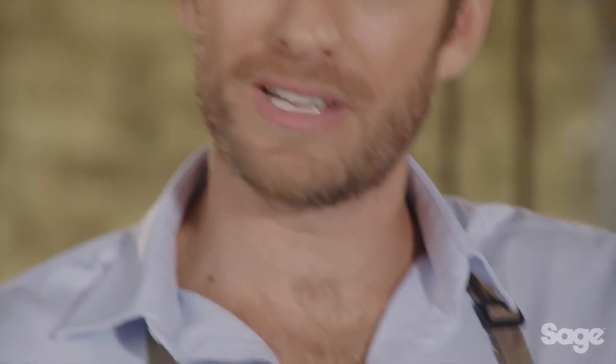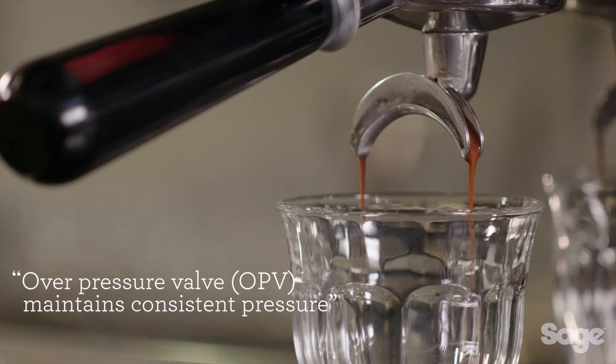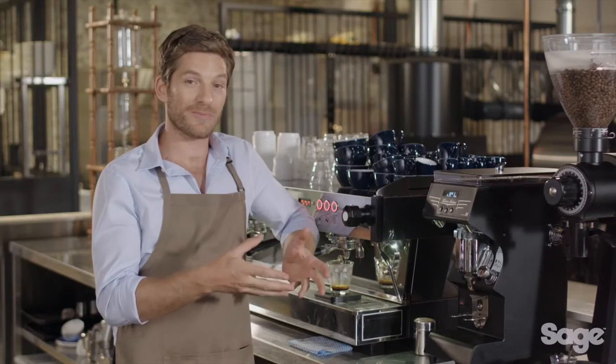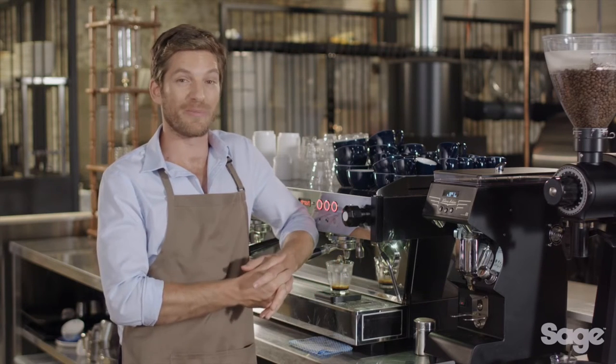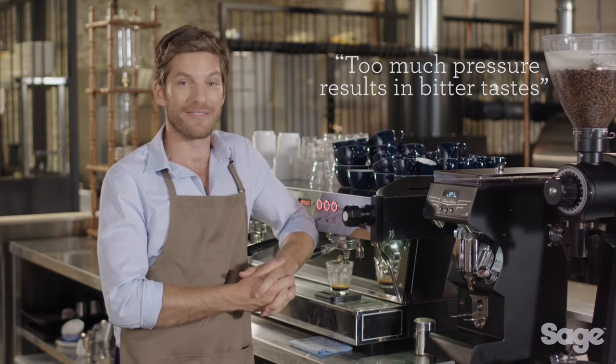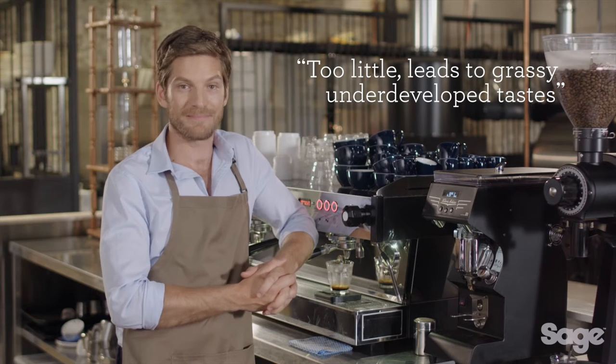Once pre-infusion is completed, maximum flavour potential is achieved when espresso is extracted at roughly 9 bars of pressure. Most commercial machines have an over-pressure valve or OPV that maintains this consistently. If the extraction pressure has a greater range, the overall taste and mouthfeel of the espresso will be compromised. Too much pressure can lead to bitter flavours; too little pressure results in a taste that is grassy and underdeveloped.